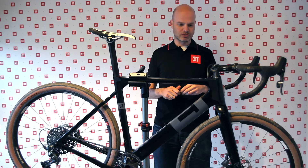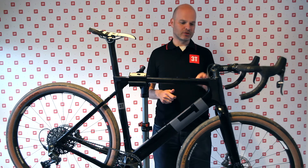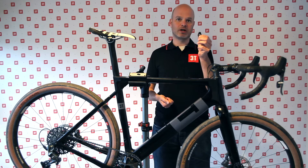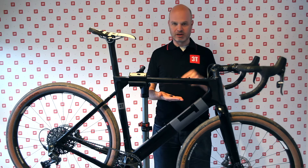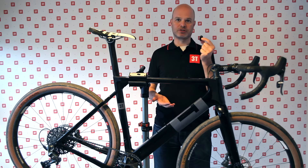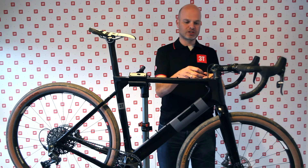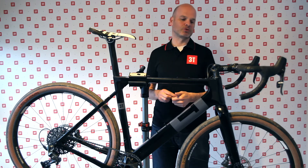Here we have the one-by, which is for a single chainring up front — mechanical. Then we have two-by, if you still have a front derailleur — also mechanical. Then we have eTAP for the SRAM eTAP system, and we have Di2 for Shimano Dura-Ace or Ultegra. By just changing these caps, you can get the right number of entries and the right shapes to get the cables through.